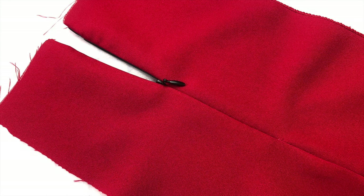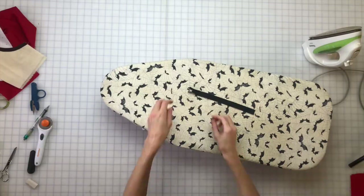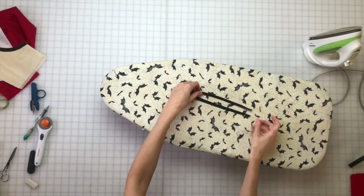Sewing invisible zippers are pretty tricky to learn, but with the correct feet and a little practice you can sew a perfect invisible zipper every time. Here's how.